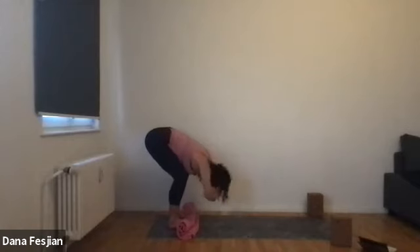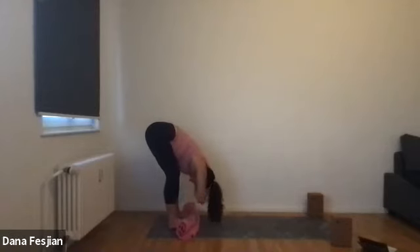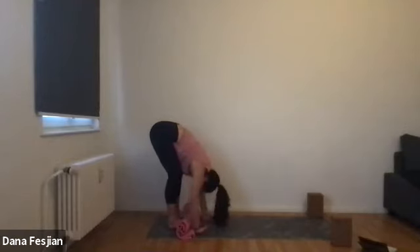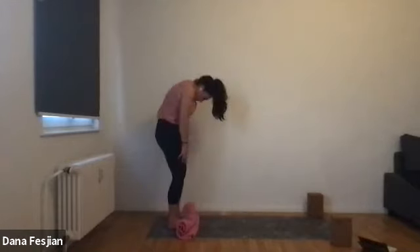Then let that go — forward fold, keeping the opposite elbow grab. Feel free to take a sway, noticing how the back of your legs feel. Closing your eyes, wiggling your toes a bit. A few more breaths. Then let your arms just dangling go, and once again slowly roll yourself up.